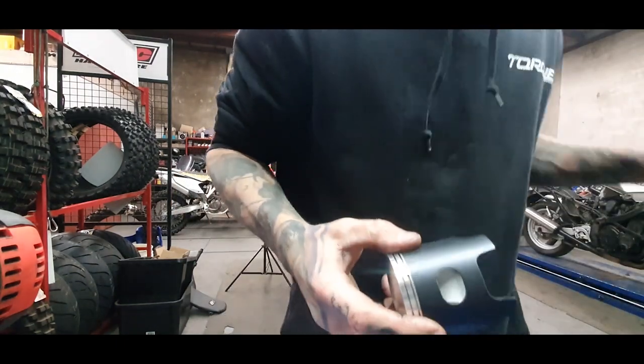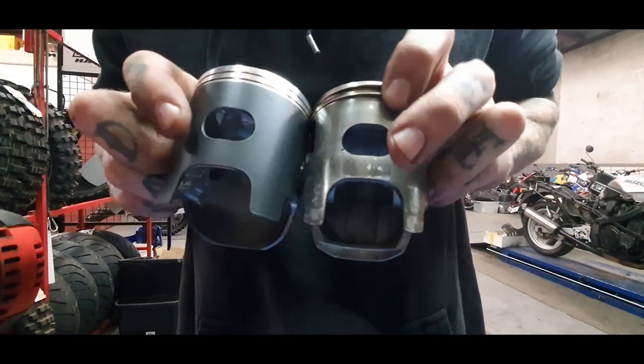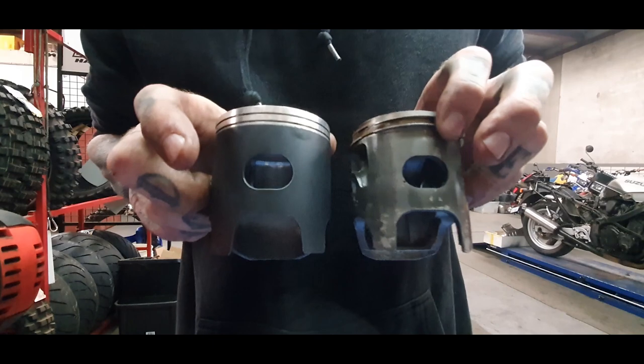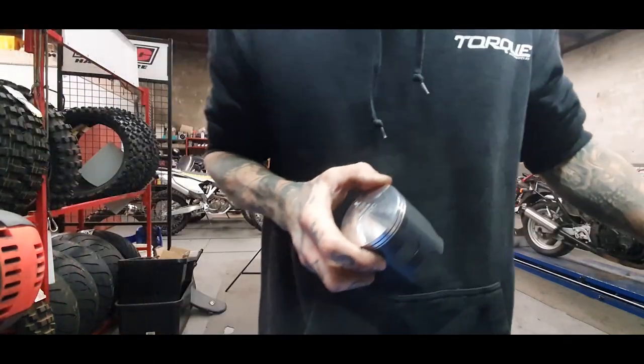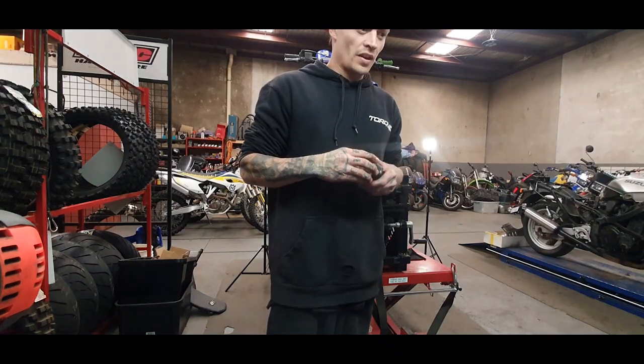Here's the new piston. We'll match up piston to piston — there's definitely no pit in this one like the old one. I guess that's a good thing that I caught it before anything came of that.